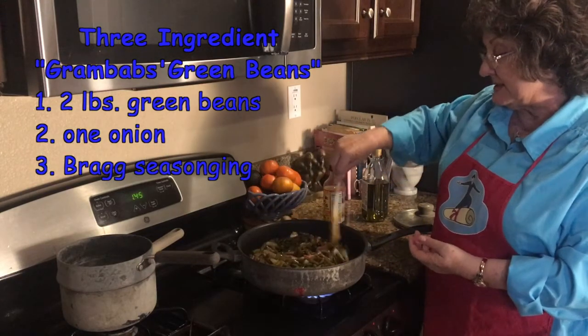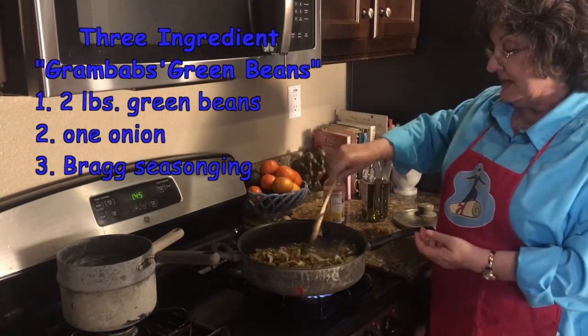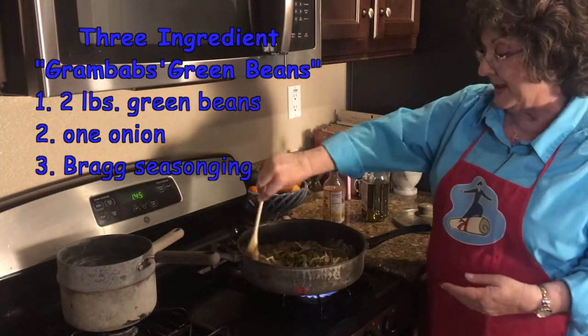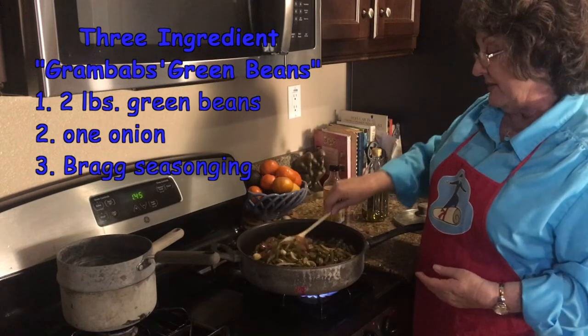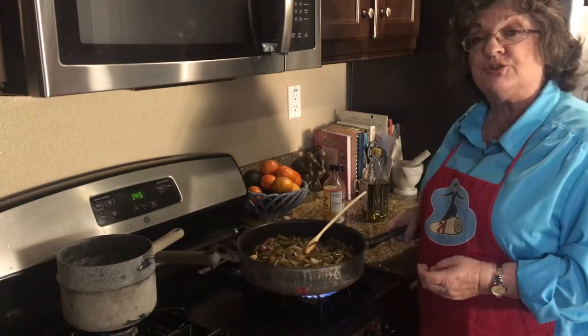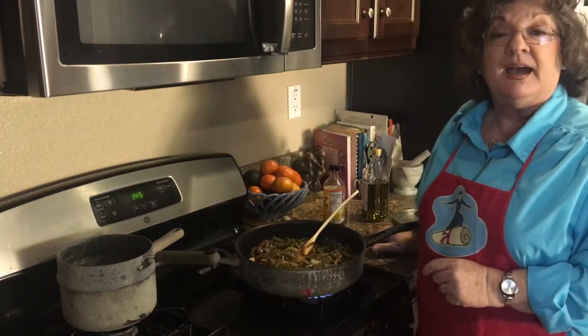They make a very nice side dish for chicken or ham or anything else you want to put together with. And they store very well in the refrigerator for days. Enjoy.